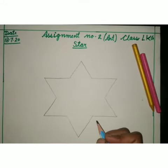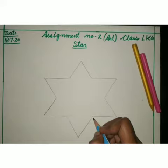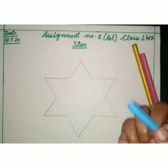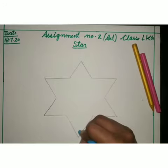Now our star is ready. Take out your colors and let's color it.